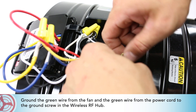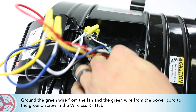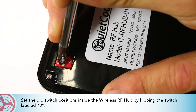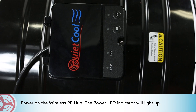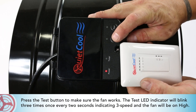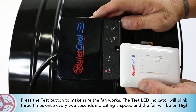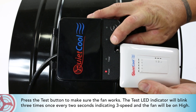Ground the green wire from the fan and the green wire from the power cord to the ground screw in the wireless RF hub. Set the DIP switch positions inside the wireless RF hub. By flipping the switch labeled 3, power on the wireless RF hub — the power LED indicator will light up. Press the test button to make sure the fan works; the test LED indicator will blink three times every two seconds indicating three-speed, and the fan will be on high.